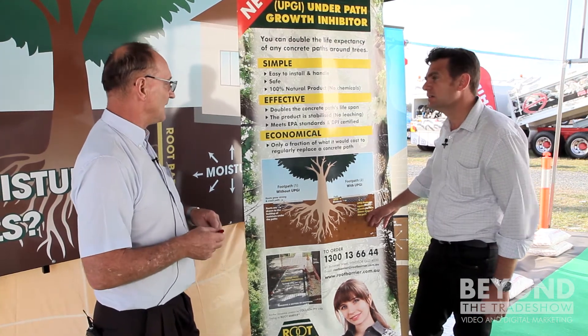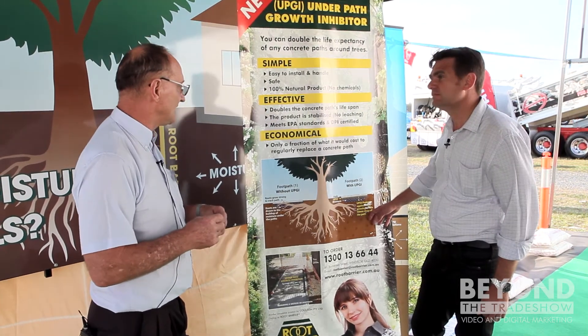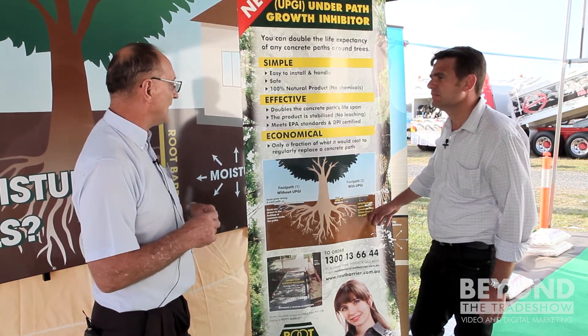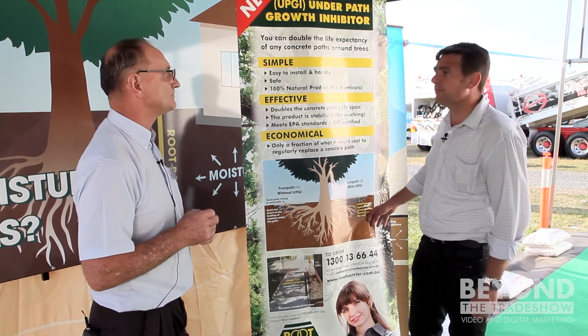Who's the ideal customer for it, Alan? Primarily councils, building developers, roads — that sort of thing. Anywhere where you have a moisture trap too close to a tree to put in a vertical cut-off.